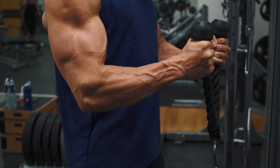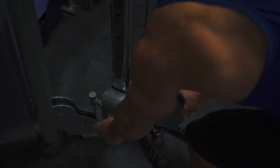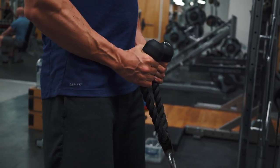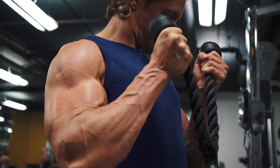And finally, one of my favorite exercises, the rope hammer curls. Set the rope on a low cable. With your feet shoulder width apart, grab the rope with a hammer grip. With your elbows fixed at the side, curl the rope up through a full range of motion.